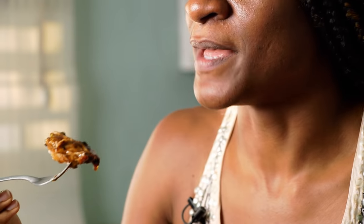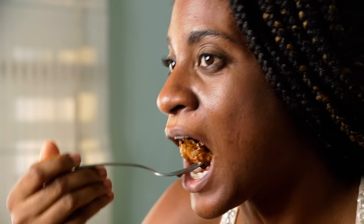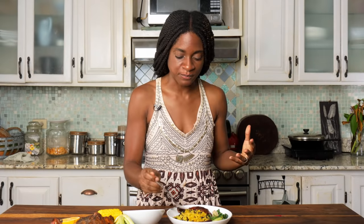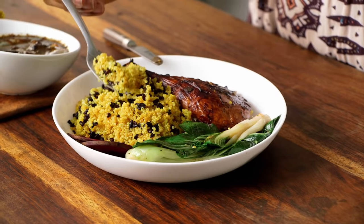Mmm, smells like Christmas. Wow, it's so good — it's like Christmas in my mouth. The duck meat is tender, it's gamey, got some sweetness from the honey and the raisins. I'm tasting the cinnamon and the orange essence from the orange rind.